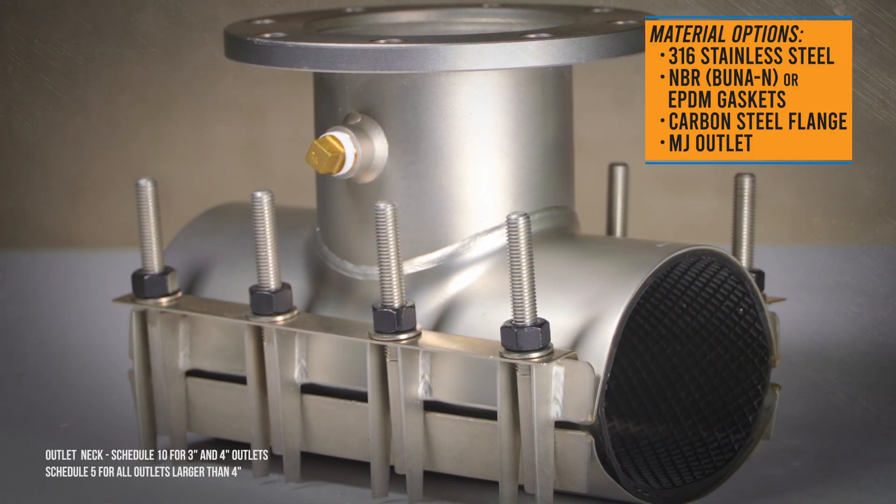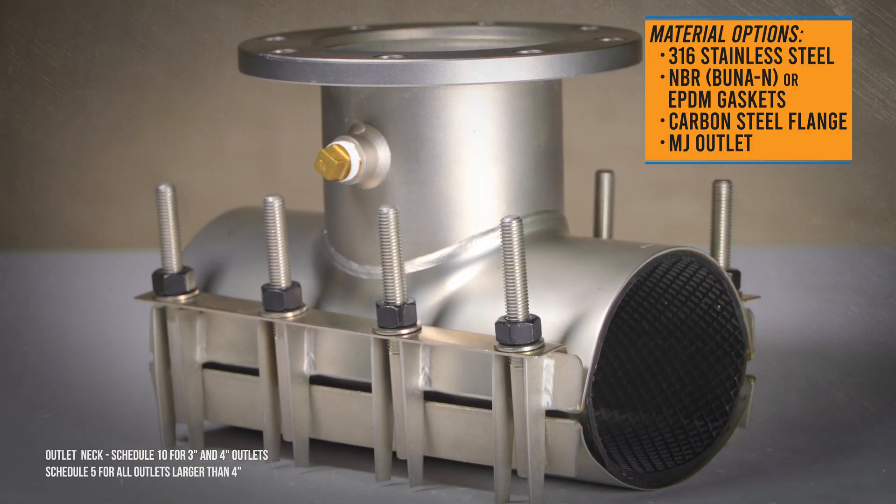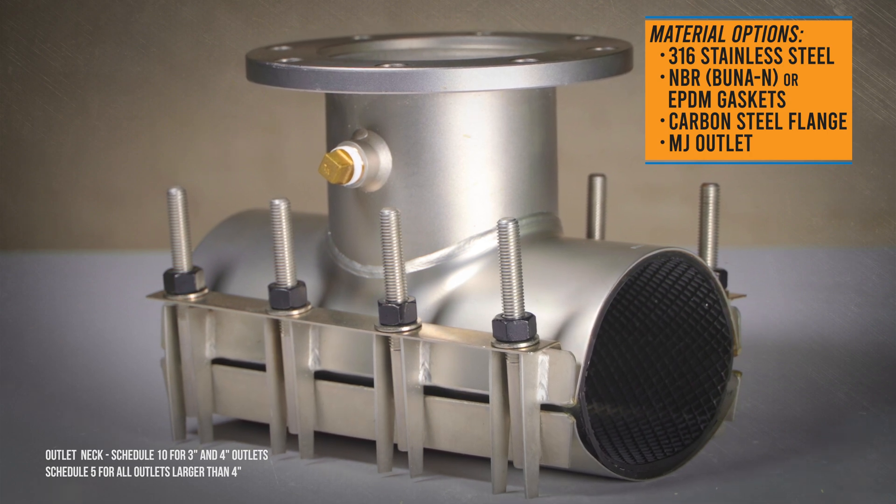With many outlet and material options available, the FAST tapping sleeve is your solution for simple pipe tapping.